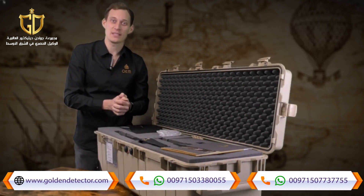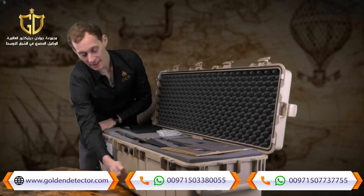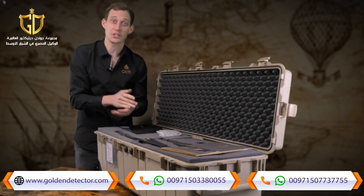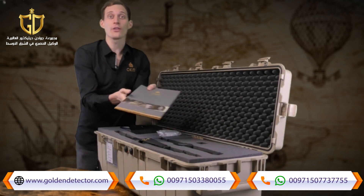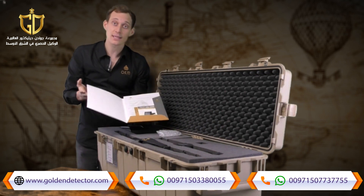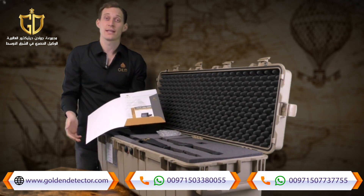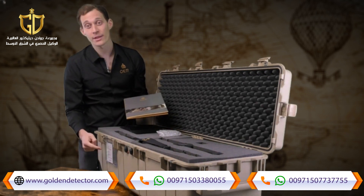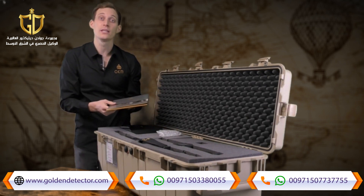We deliver the eXp6000 in a waterproof and shock resistant case together with foam to ensure that the device is in proper condition when it reaches you. We provide all the information about OKM and the eXp6000 with quick start guides, brochures, and a device passport confirming manufacture in Germany, along with a guarantee card providing two years of guarantee.